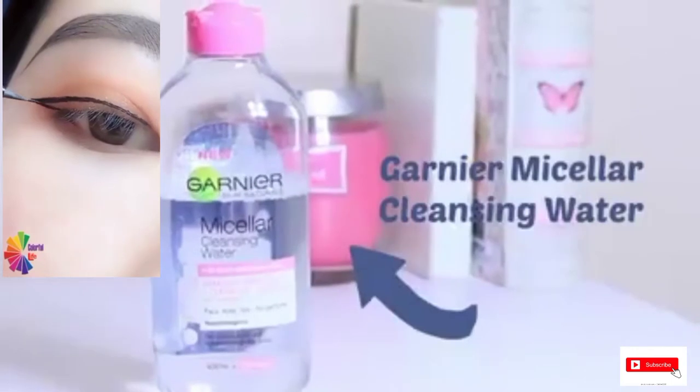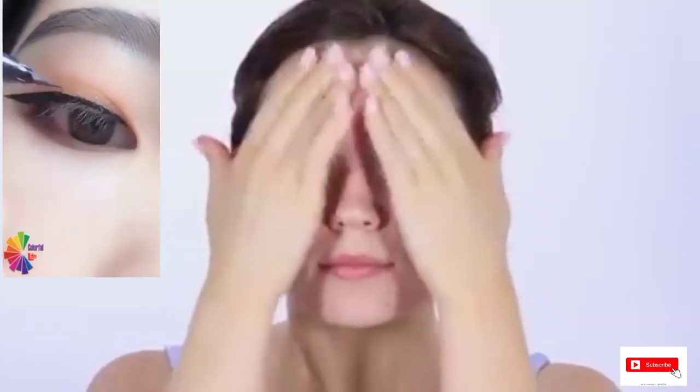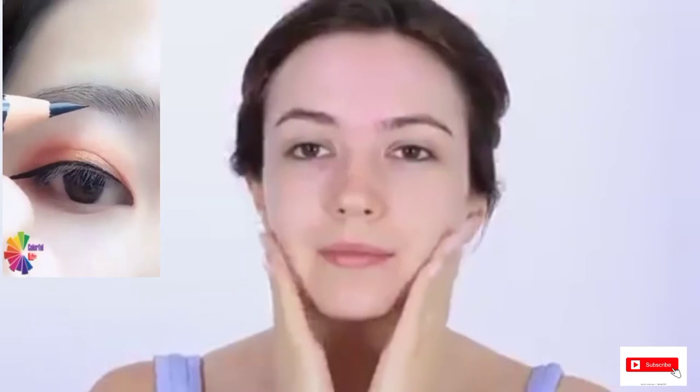Toning your skin is optional, but this will remove any trace of cleanser left over on the skin. Time to moisturize. Don't forget to apply SPF — I apply a light layer of SPF first and then my moisturizer over the top if I need to.